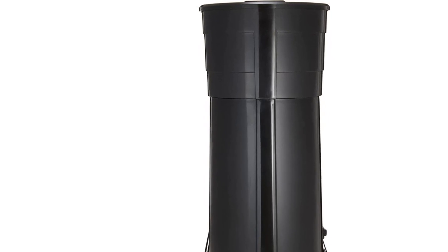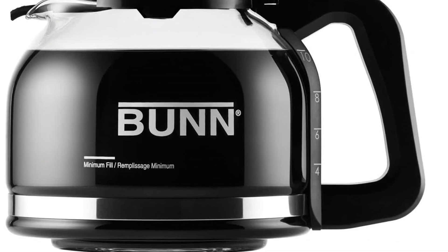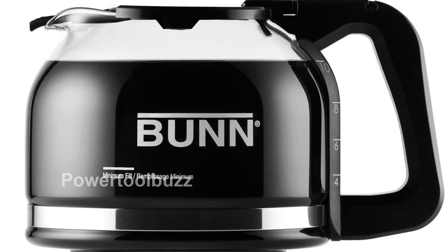Say goodbye to waiting for your coffee to brew. Our coffee maker can deliver a full carafe of coffee in just 4 minutes, half the time of typical coffee makers.